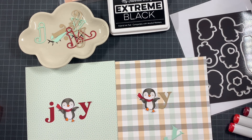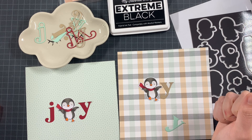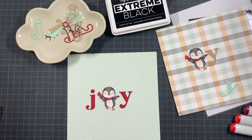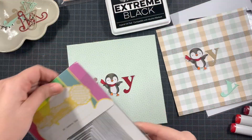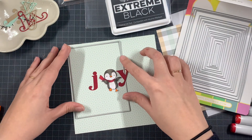For the sentiments I used the Nightly LC Large Alpha from Hello Bluebird. I actually die-cut Joy out of several colors of cardstock but I ended up using, in the end, the red one which I think is cranberry — it will be on my blog post.